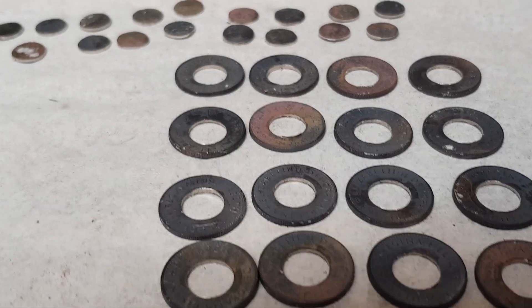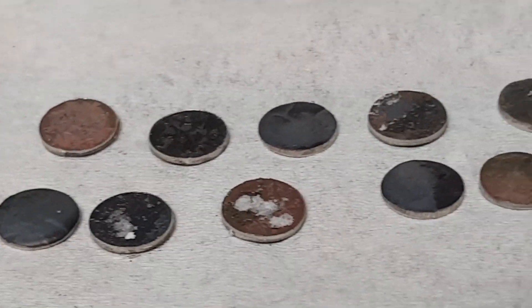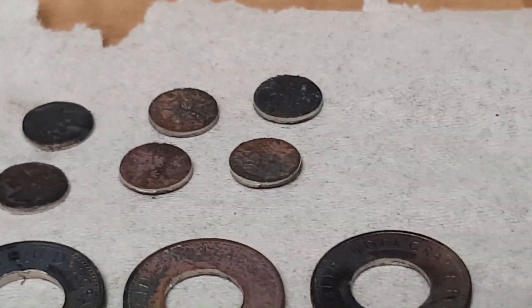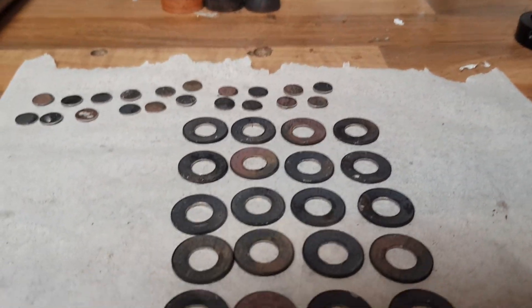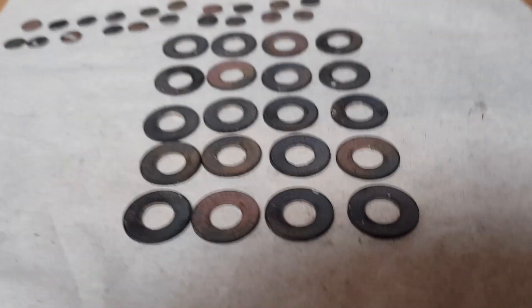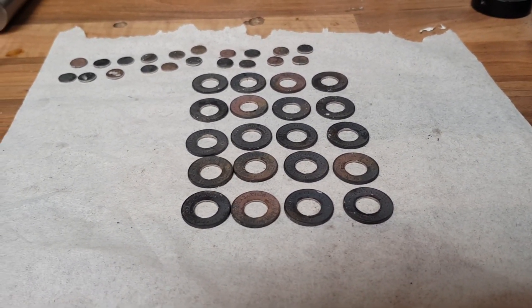Fine deburring inside of all those done. These are what have been punched out of the middle — we don't drill them, they're punched out using a hydraulic six-ton press and a special punch tool. Right, next boring bit.